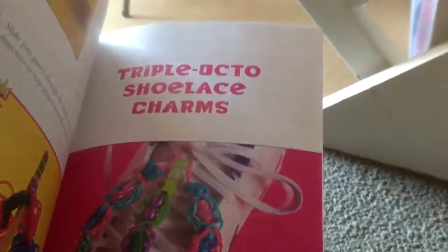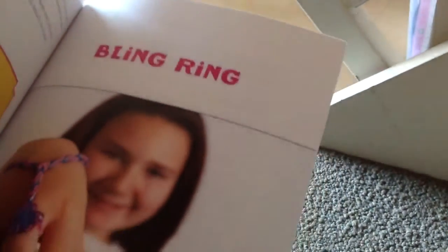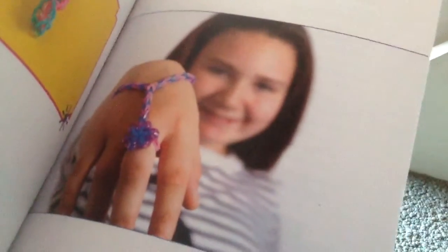The last one is the Triple Octo Shoelace Charms — for your shoelace. That's kind of weird, people might look weird at you. Then there's also a thing called a Bling Ring — it has a charm, just saying.